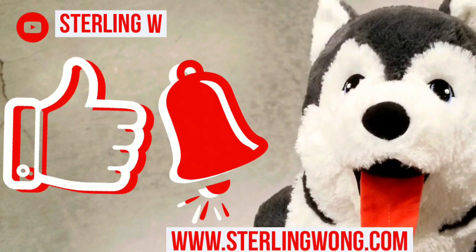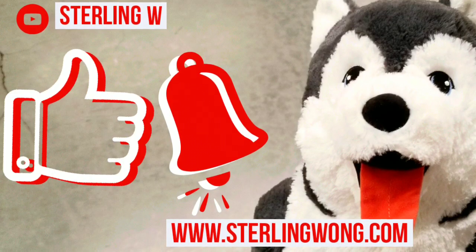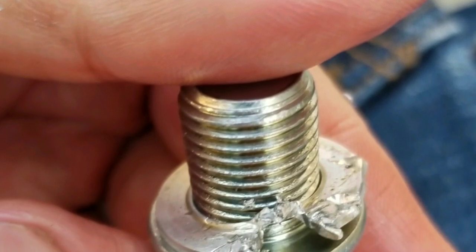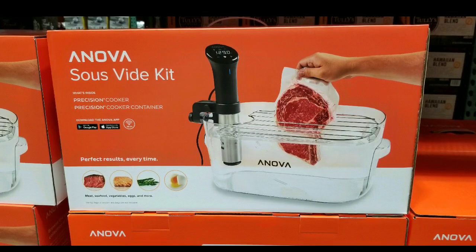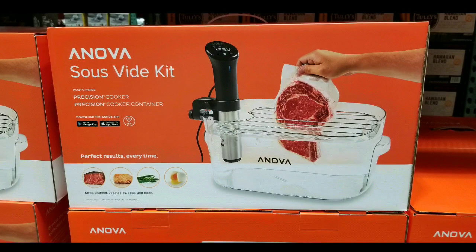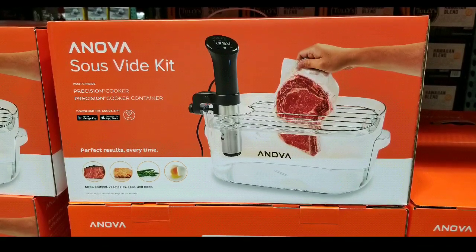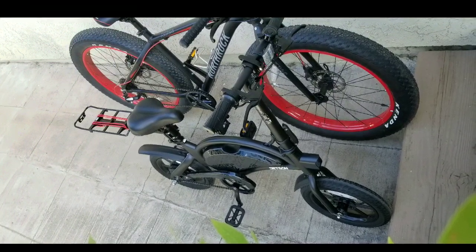There you have it. Thanks for watching, guys — like and subscribe for more Costco finds and other content I put out, including reviews, DIYs, long-term reviews of my bikes, and other things like that. See you next time — thanks for watching!